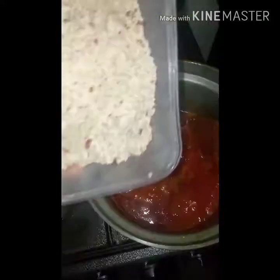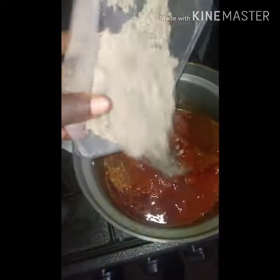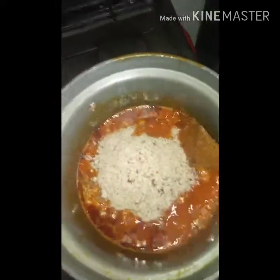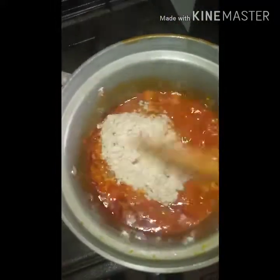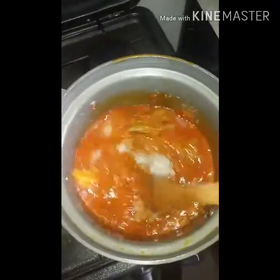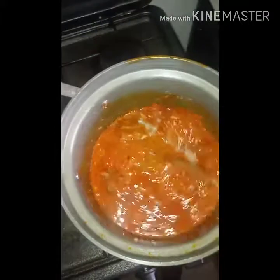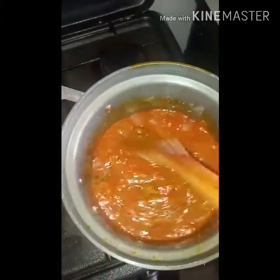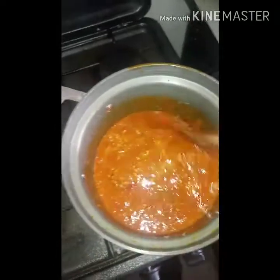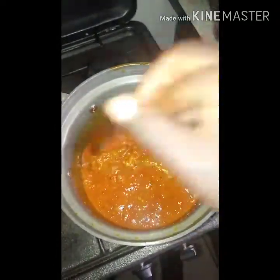I'm going to add in my ground nut — it's milled but not completely smooth, it still has a little bit of chunks in it. I'm going to pour that in and then stir well, just like your typical ground nut soup.